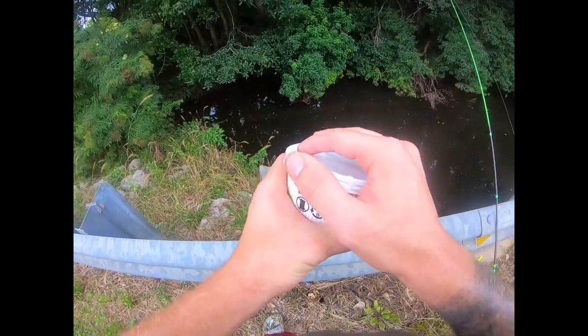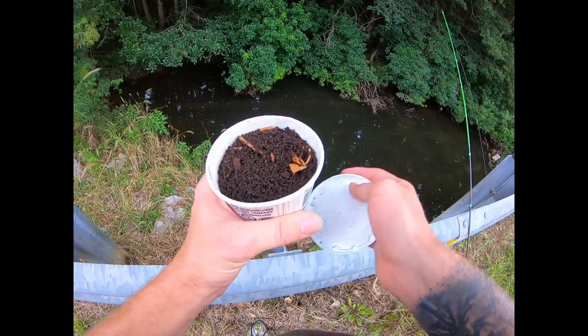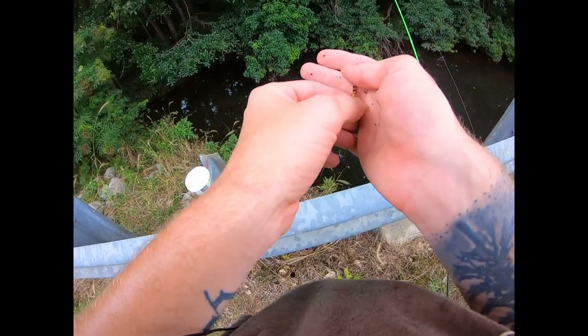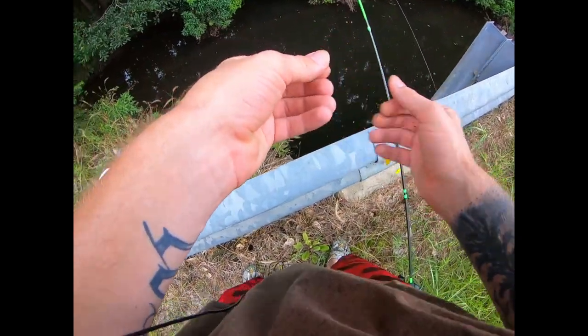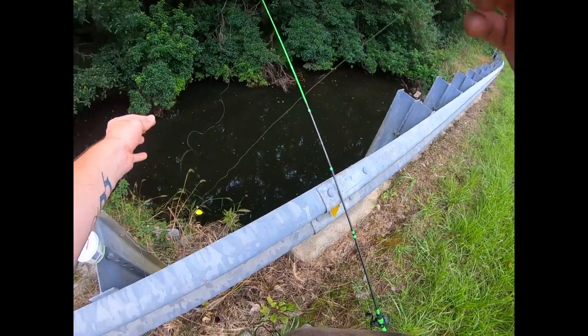Had a problem with the GoPro but we've got it fixed now. I'm already getting bites over here on some brim — came over to this other side. Didn't end up catching those bass on the cast net, unfortunately. But that's all right, because we're about to try to catch these brim over here, since that's what we really came out here for — bait fish for our other spots.